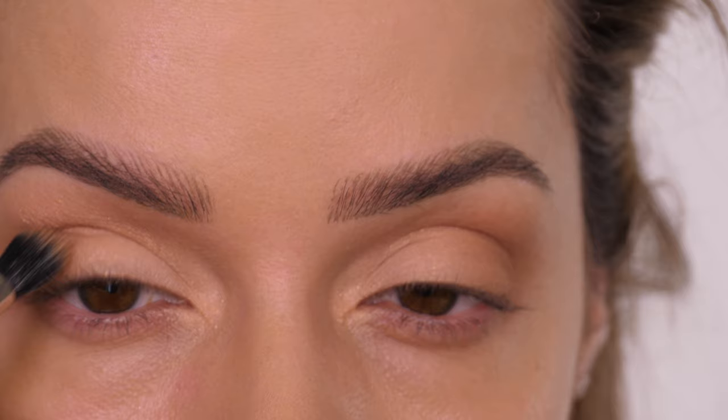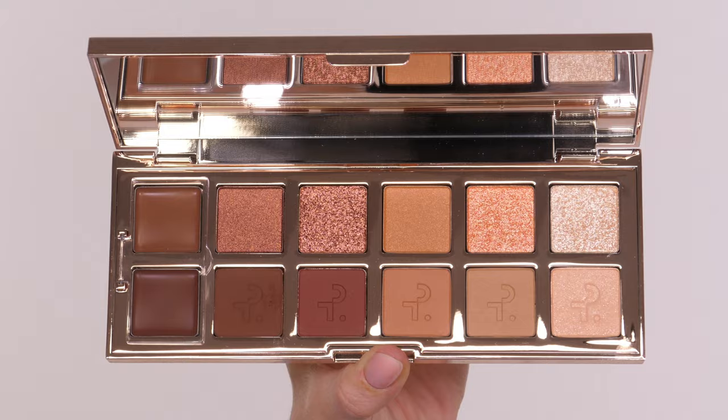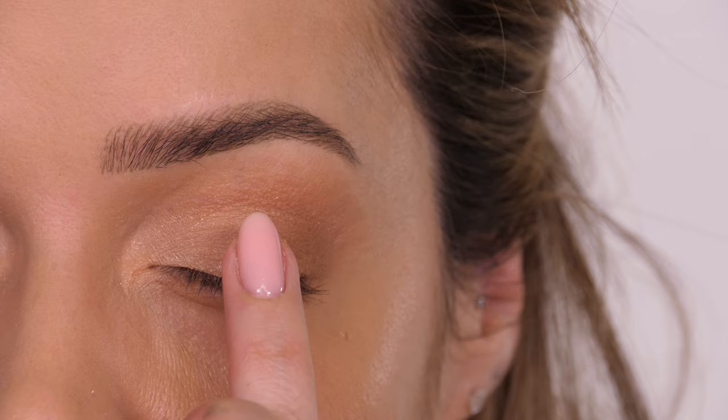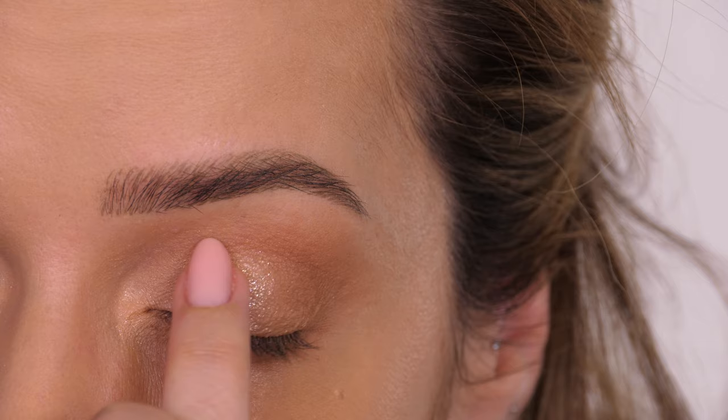Going back into the eyeshadow palette, I'm taking the shade called Abundance, which is a warm-toned light peach sparkle finish, and I'm popping this on with my finger just on the centre of that mobile lid. This really does catch the light and make this part of the lid look so much bigger. It's a great tip if you have slightly smaller eyes or hooded eyes and you want to draw attention to the mobile lid to make it look bigger.